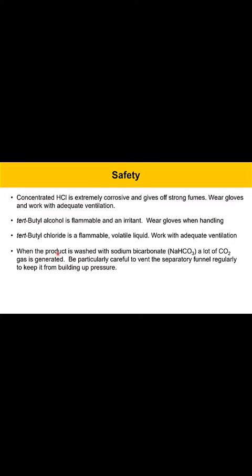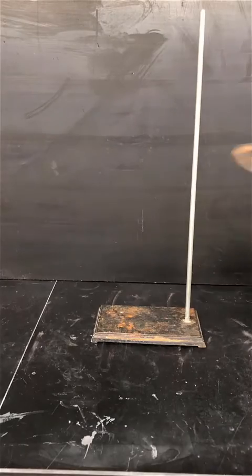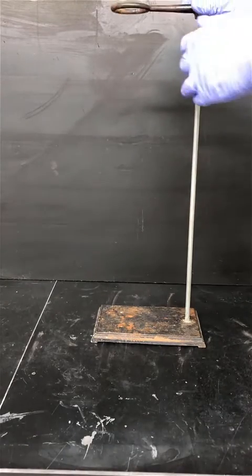After the reaction is done, we're going to wash the product with sodium bicarbonate to neutralize the HCl in the reaction. That process produces a lot of CO2 gas. The issue with that is that the separatory funnel can build up pressure if you're not careful, so you want to vent the separatory funnel regularly. If you forget about this step, the top could blow off of the apparatus and liquid could splash out.